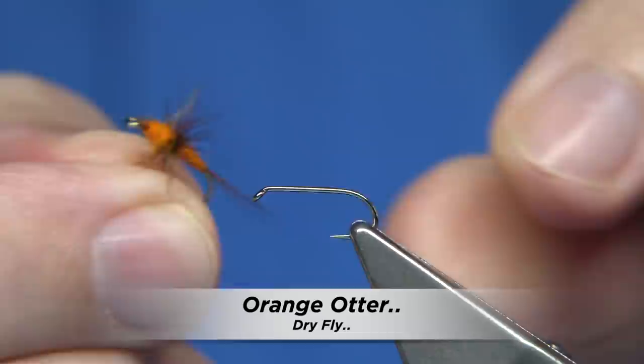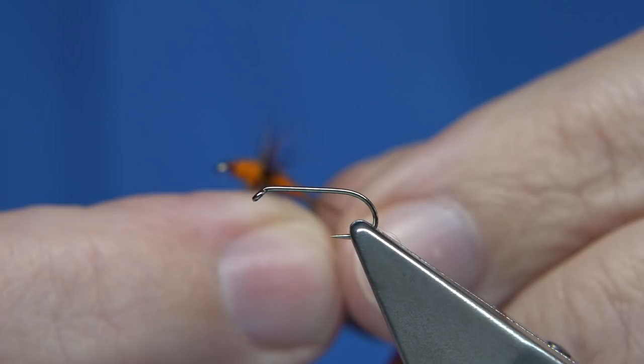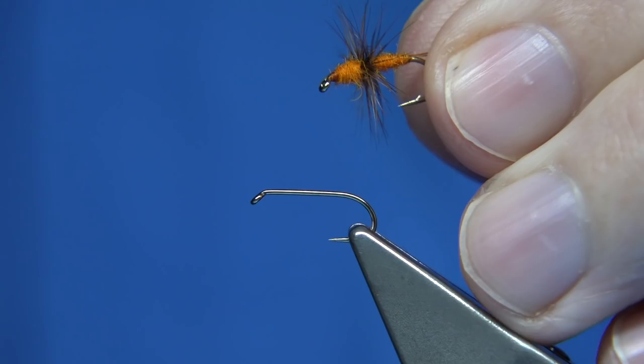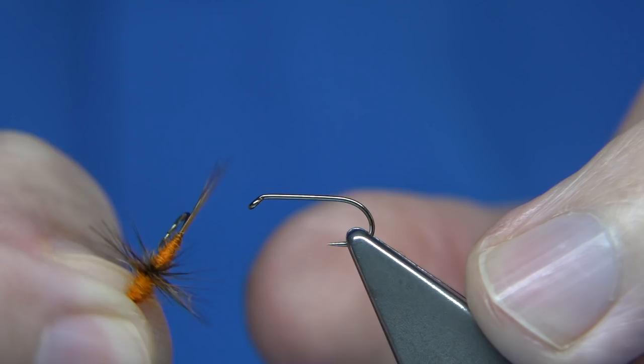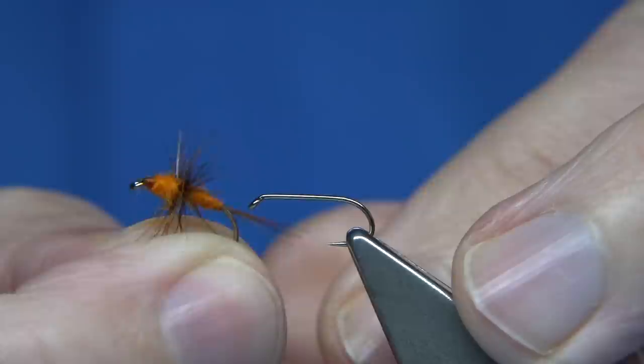Now as you know on YouTube I do get quite a few requests and this is one of them. Basically it's called the Orange Otter. It's an old pattern, it's a pattern I've tied quite a few times over the years. I've fished it basically on a smaller size than this, both on lochs and rivers — I'd say probably more lochs.